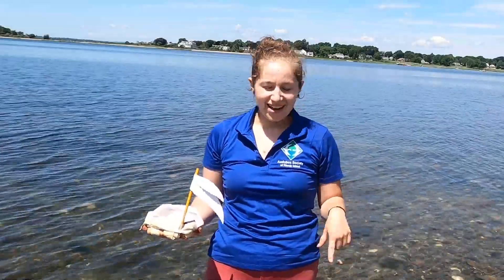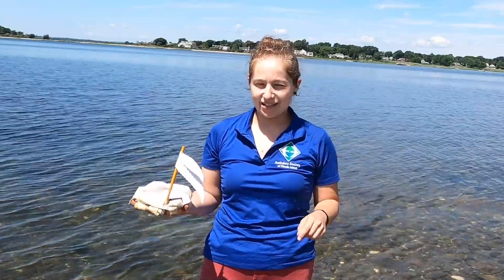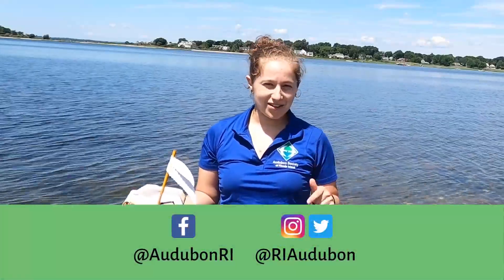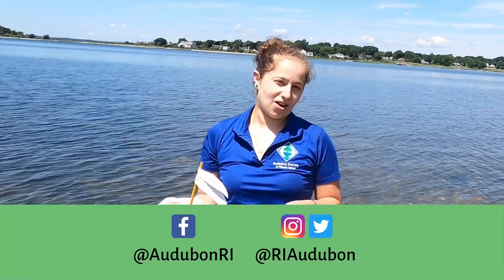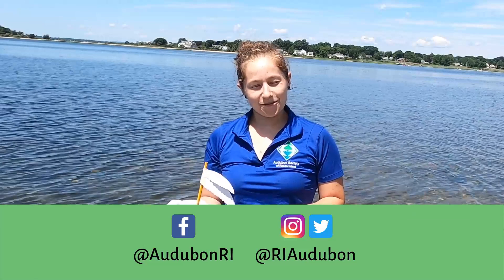We would love to see how your boats came out and which ones floated better. So if you took this challenge and made some of your own boats, take pictures of them and feel free to tag us on social media — Facebook, Twitter, Instagram. You can find us on all of those and we'll see which boats are the best. Thank you for joining us for Audubon at Home.